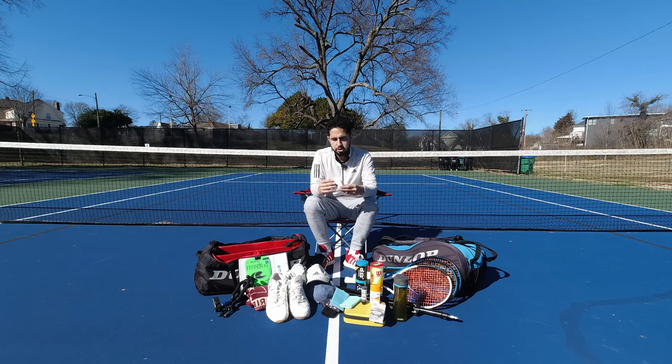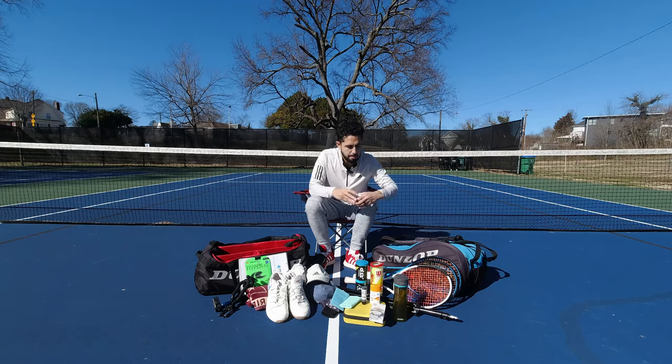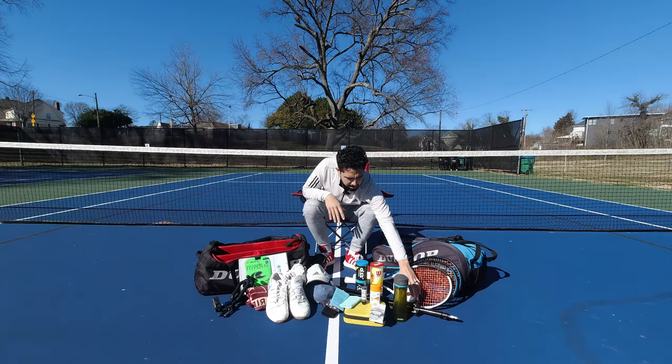Some overgrips, of course — Tourna, tried and true, best ones out there. I just go with classic white. The theory is that if you have a colored grip, the dye actually makes it a little less tacky and affects the longevity and lifespan. I don't know if that theory holds any water, but white is a classic look, it matches the racket, and it gets the job done.